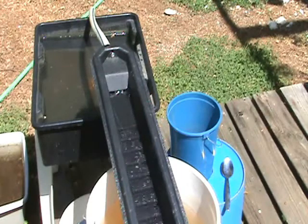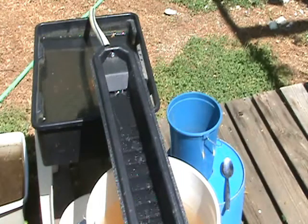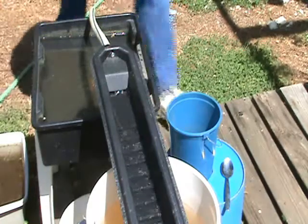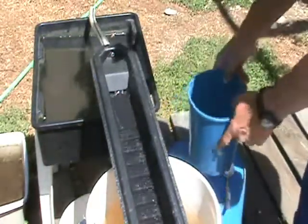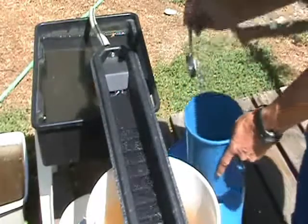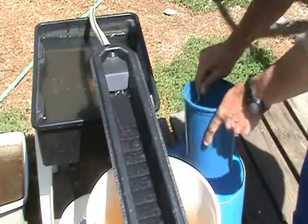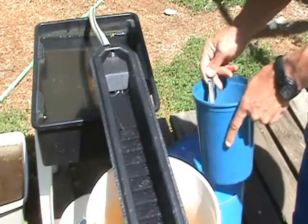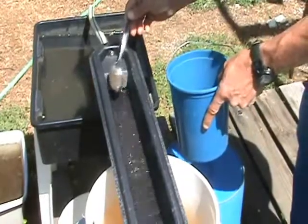There were some newbie panners in the group, so I'm thinking we probably have a decent amount of gold in these concentrates. It's just a little small blue bucket, so it should not take too long. I will start running this stuff two scoops at a time.